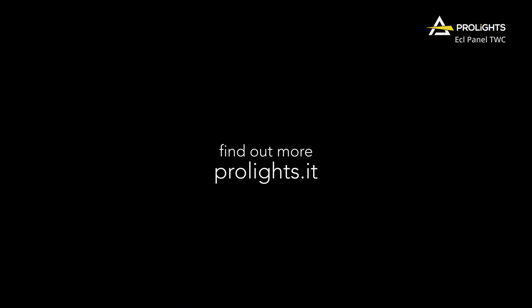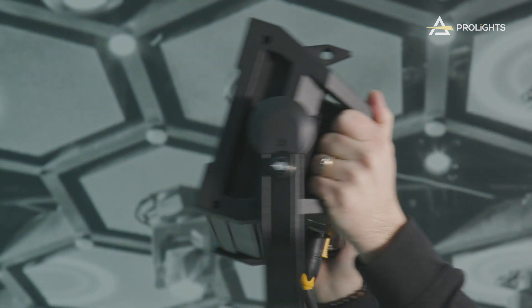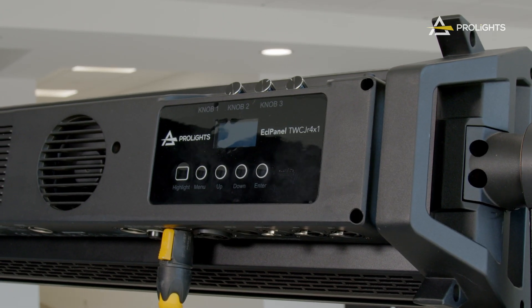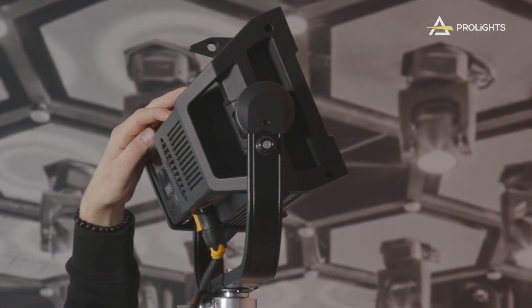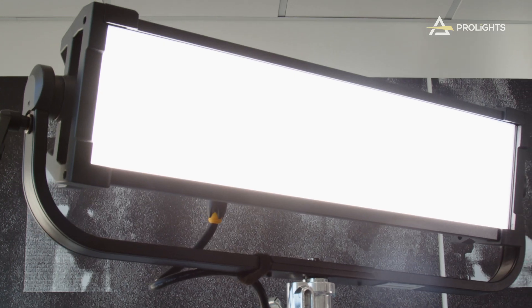Now that we've seen the promo video, let's look at their features. Let's start with the ECL Panel TCC Junior 4x1. This is a 230W RGB warm white soft light with a punchy output and a very smooth color range. It comes with two-section pixel control where you can easily create mapping effects or use the onboard pixel engine and create impressive scenes.